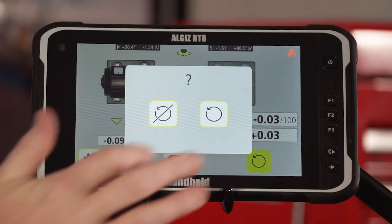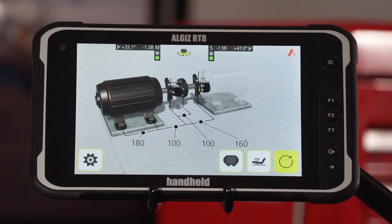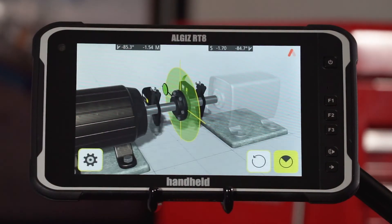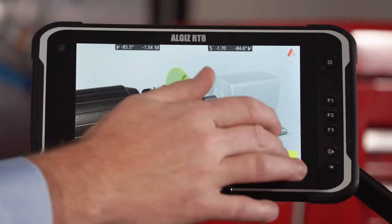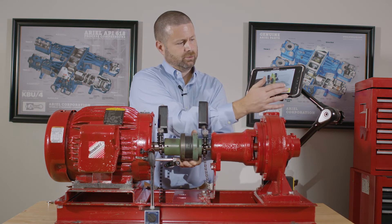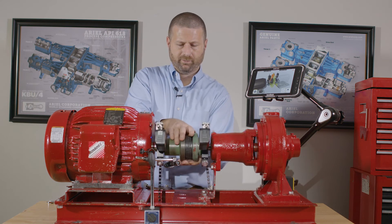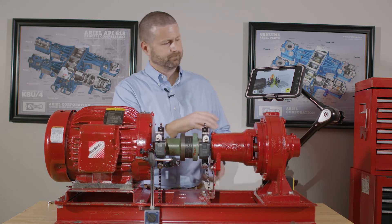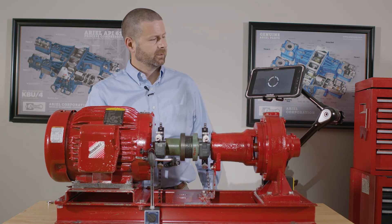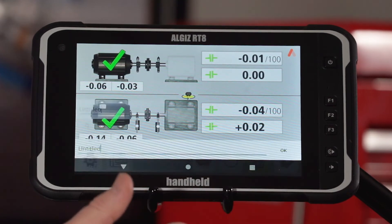Now that we've tightened our bolts back down, we can re-measure to verify our alignment is complete. Repeating the same process as before: measurement one, two, and three. As you can see, we have all green icons, meaning we've achieved the tolerance.